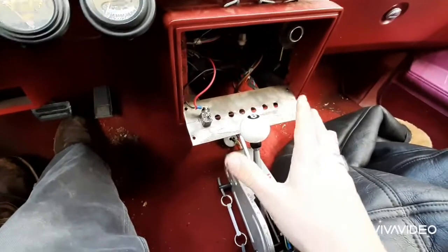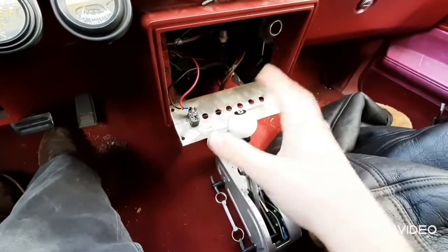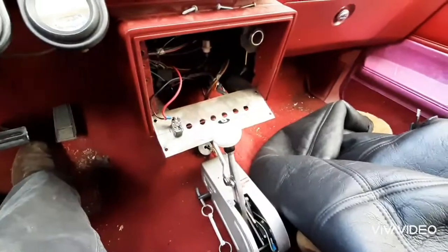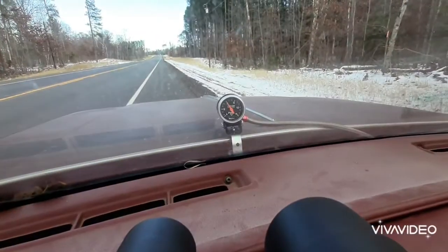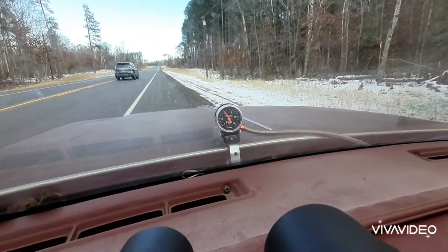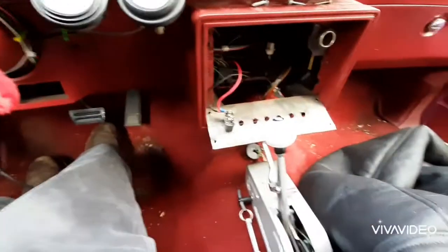I hate messing with wires and electricity, I just don't like it. You hear that? We got fuel pressure? Look at that. So, my switch went bad.